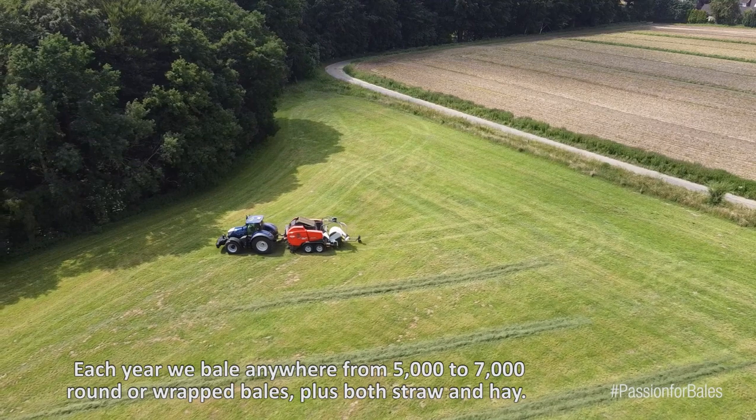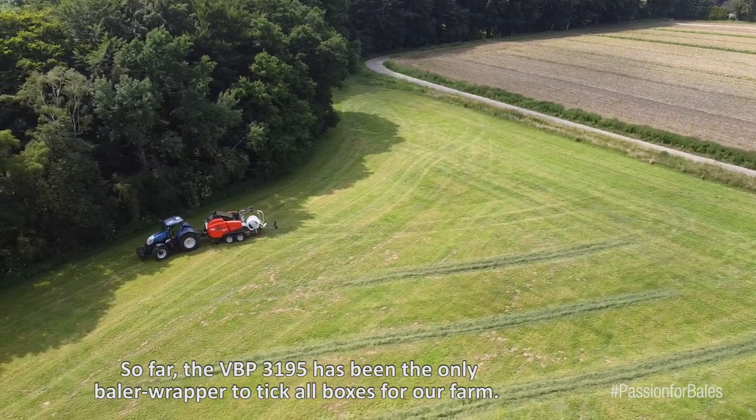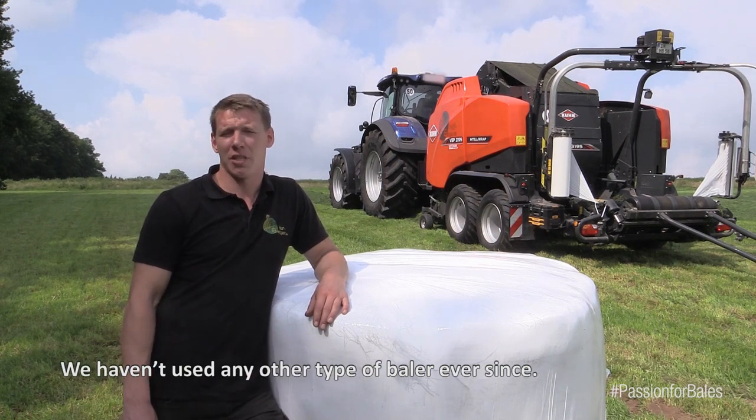Every year we press between 5,000 and 7,000 round bales, or wrapped bales, plus straw and hay. The VBP-3195 was the only press-wrap combination that could catch us in full length. We don't need different presses anymore.